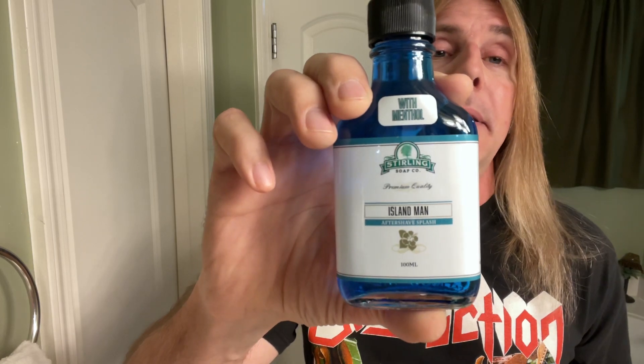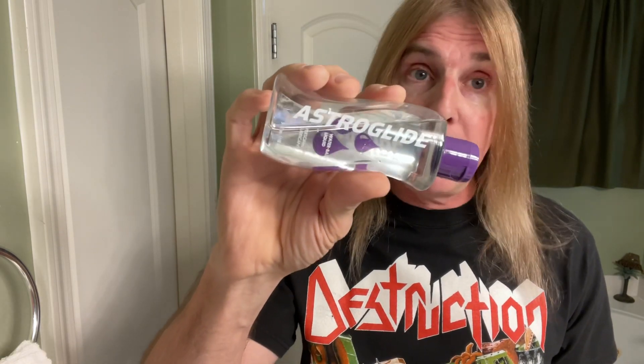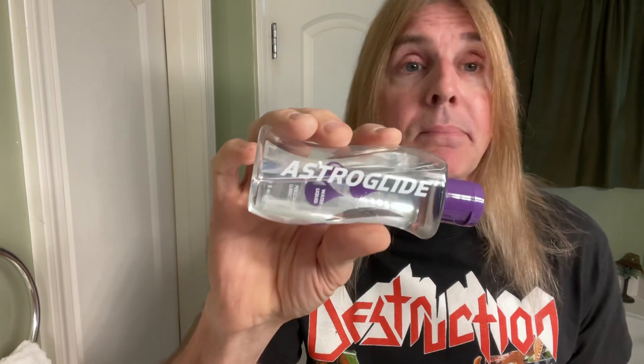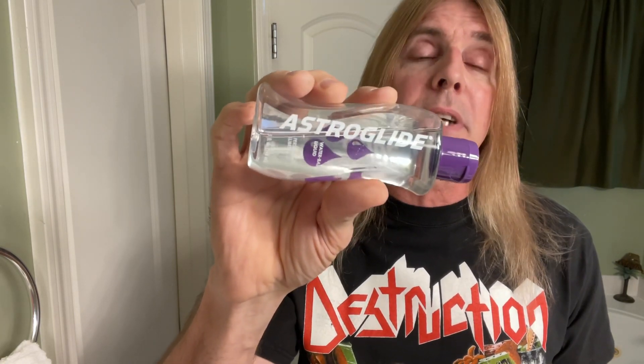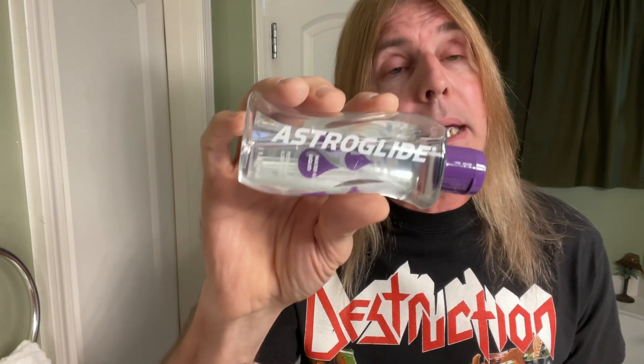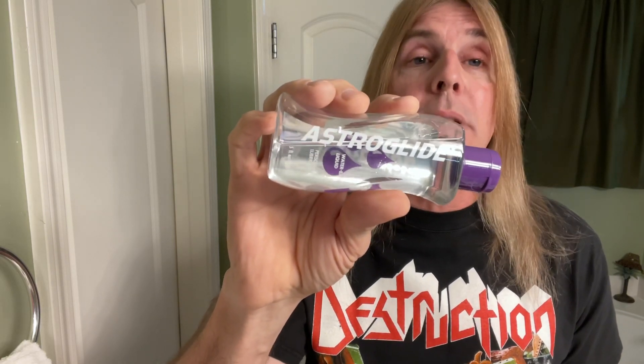For the aftershave splash, also from the Sterling Soap Company, their Island Man Aftershave Splash. And we can't forget this here, seen exclusively at Silk Silkity Smooth Shaves — Silky's Astro Glide, the secret ingredient to getting triple X-rated silk silkity smooth style. Three sexy fresh drops. This stuff right here is required to get you triple X-rated, silked out, silk silkity smooth style. That's right baby, don't you forget the Astro Glide.